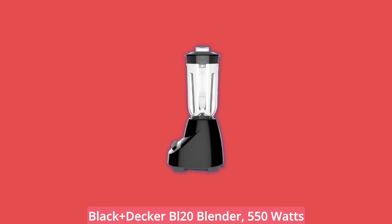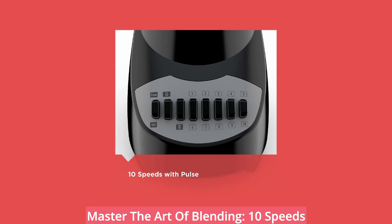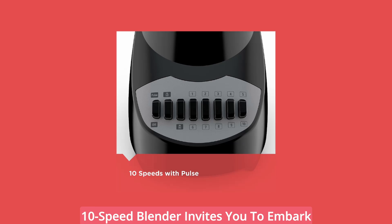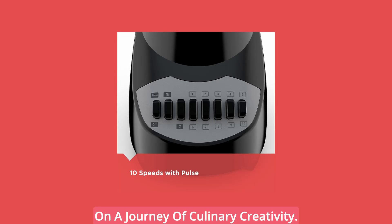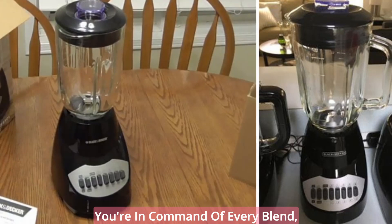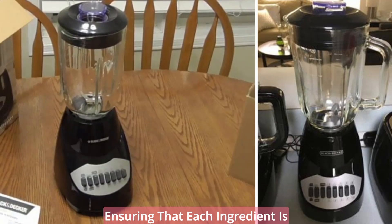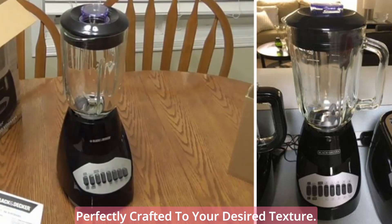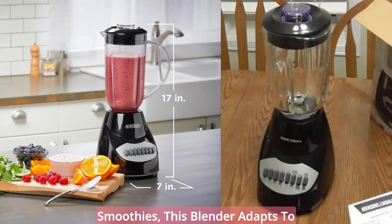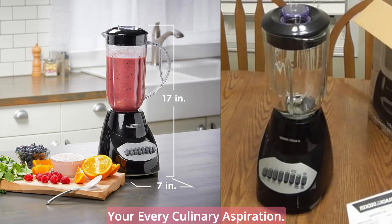Here are the key features of the Black & Decker BL20 Blender: 550W. Master the art of blending with 10 speeds and pulse control. The Black & Decker 10-Speed Blender invites you to embark on a journey of culinary creativity. With 10 speeds and a pulse control, you're in command of every blend, ensuring that each ingredient is perfectly crafted to your desired texture. From silky smooth soups to refreshing smoothies, this blender adapts to your every culinary aspiration.